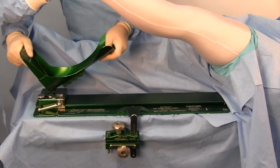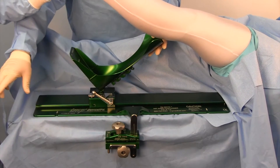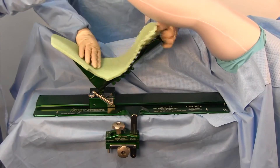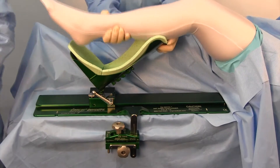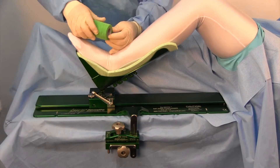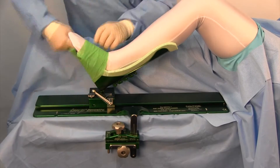The easiest way to put the foot into the boot is to lock the boot into the positioner. Then place the IMP protective boot pad into the boot, making sure to cover the calf and the toe regions entirely. Place the foot into the boot. Wrap the top of the boot — a minimum of six wraps if you are using the IMP distractor.